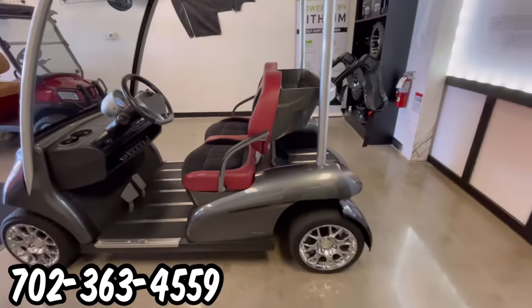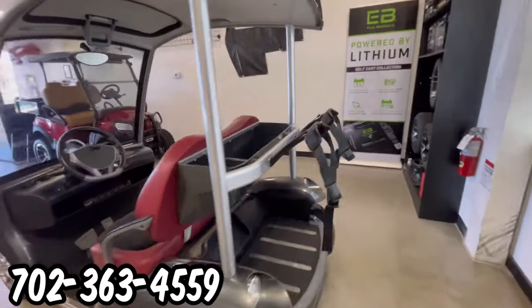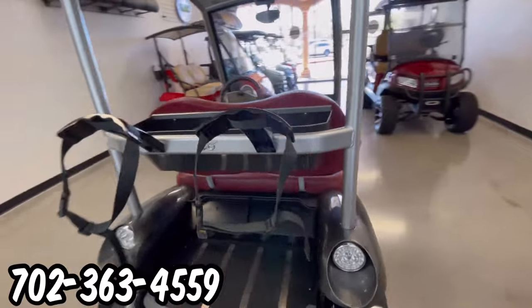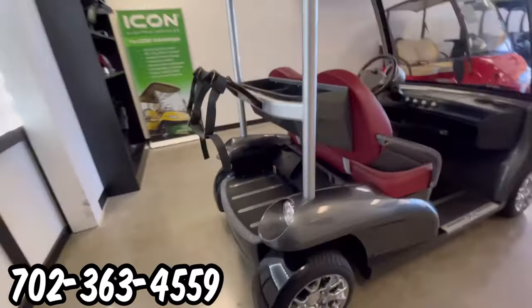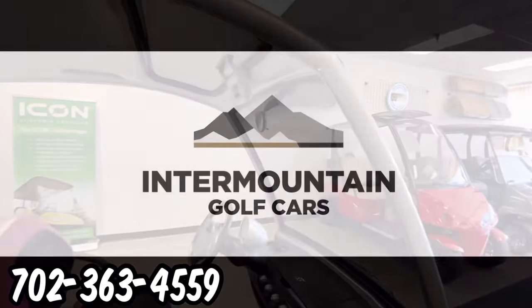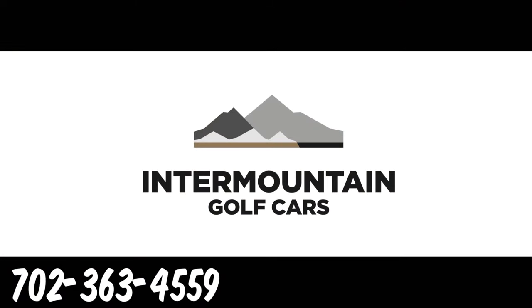This golf cart has the rear tilt golf bag holders, which makes grabbing your clubs a little easier. You can find this cart at Intermountain Golf Cars in Sun City Summerlin, Las Vegas. Call and set your appointment today.